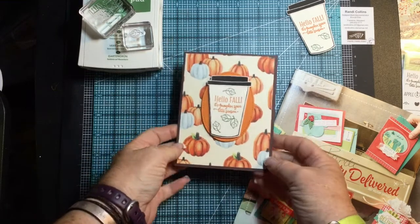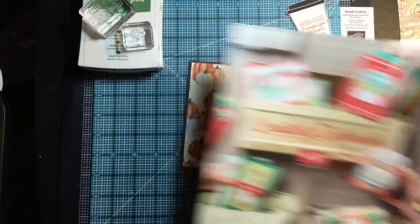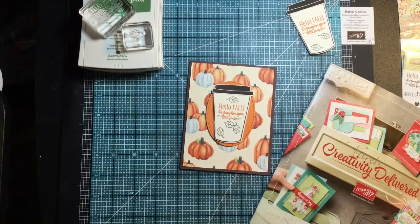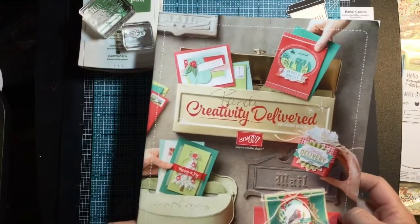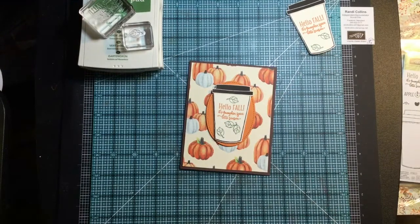In today's video I want to show you some of our new fall product that's coming out in our new holiday catalog. I know we just launched our annual catalog back in June but this is our holiday one. I can't show you the inside yet — it doesn't go live till September 1st — but I have been playing with some of the goodies in here and I wanted to share those with you.